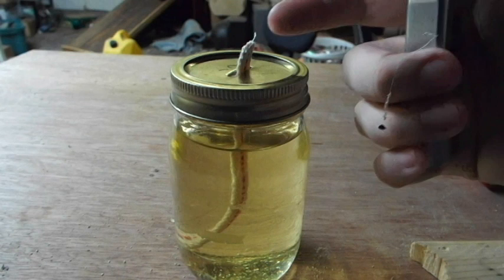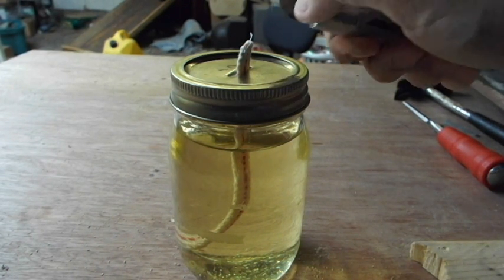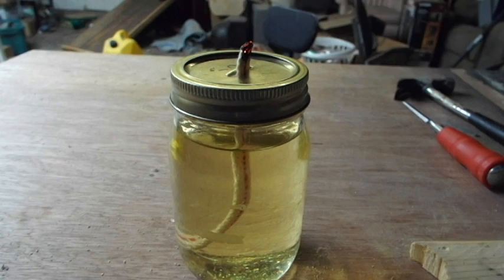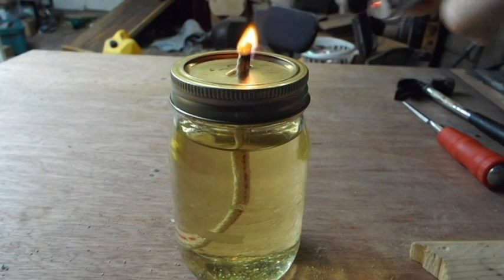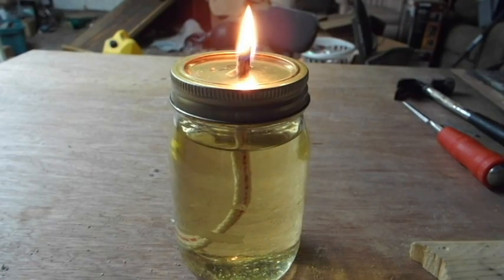You'll need about a half an inch of the wick exposed, and it may take a minute or two for the oil to penetrate the wick all the way to the top. But once it's ready and you get it started, you can see that it's complete.